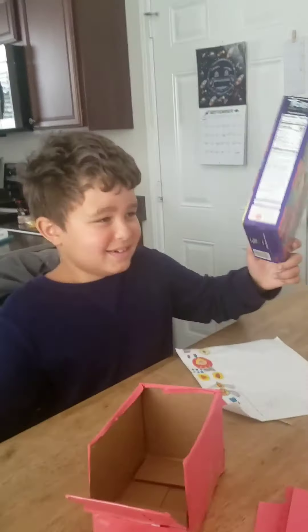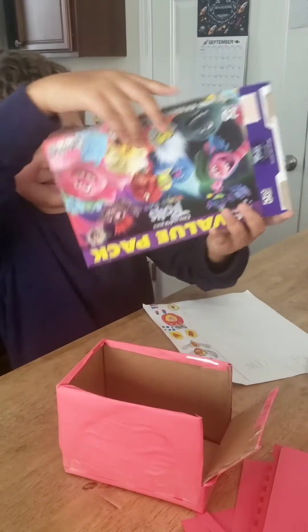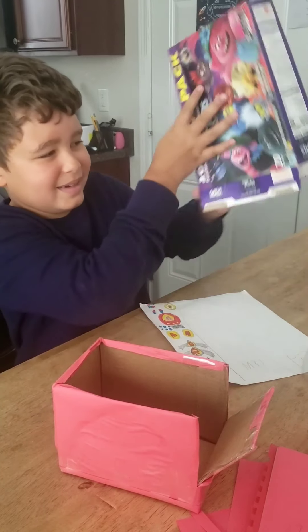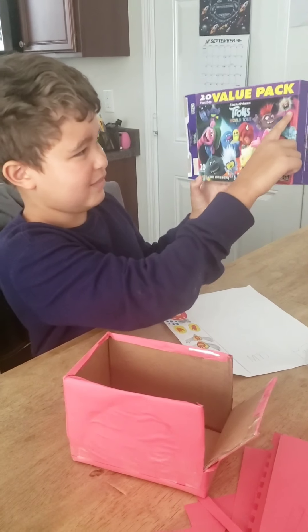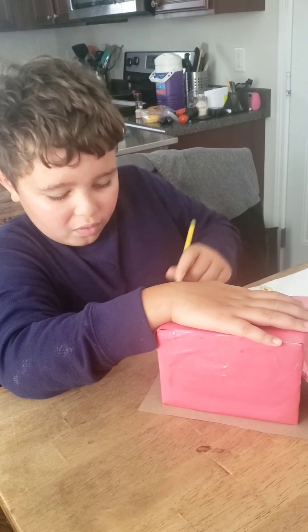We're going to use this tool box and put it right here, so the pups will have something to stand on. I'm tracing this so we can put a floor on.